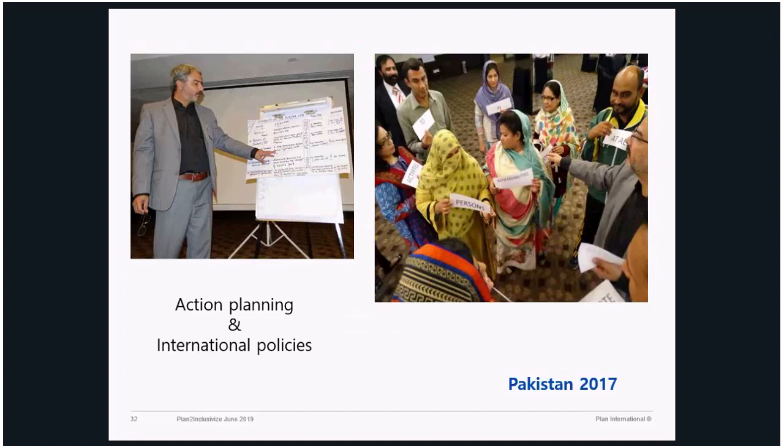The most important part is the action planning, which usually takes place on the last day. All participants carry out an action plan for their region, locality, or country. They keep in mind all the international policies, conventions, and frameworks related to disability, inclusive development, and sport. For teachers, they make their own commitments. For sports instructors, for people dealing with curriculum, for people from the department of education — they all have a role in this action planning, with a time frame: by this date, we will train this many teachers on inclusive sport.